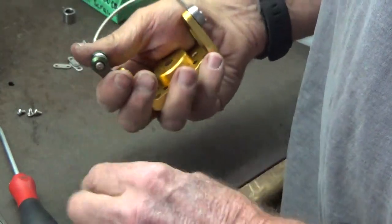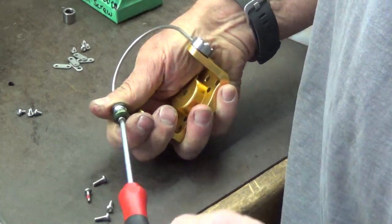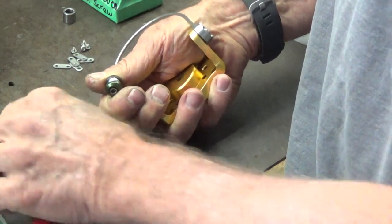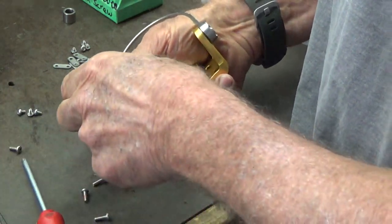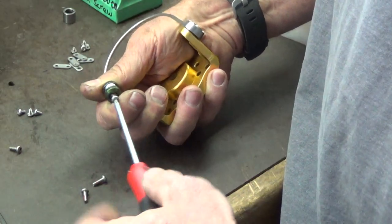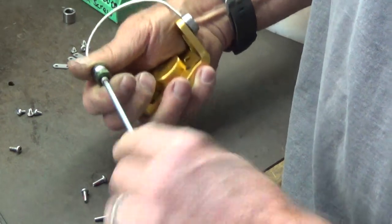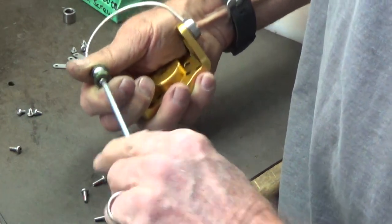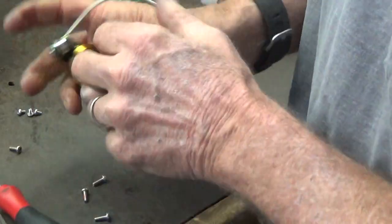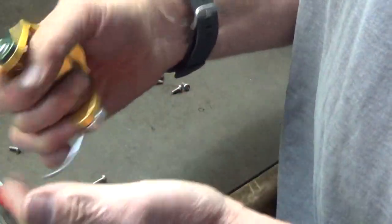Then you can remove the second screw in the bale stud, which has no tension. It's just a matter of taking that one out, keeping it lined up. Insert the other one, make sure your lock screw is still there. Again, just line it up, hand tighten it, give it that extra tug, and there you go. It's fixed.